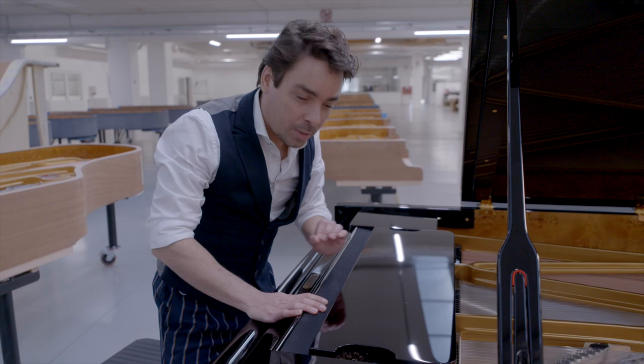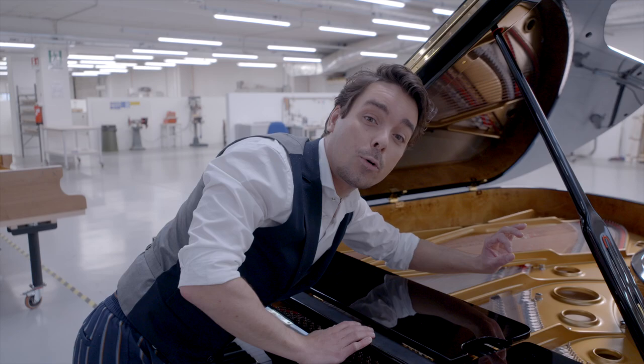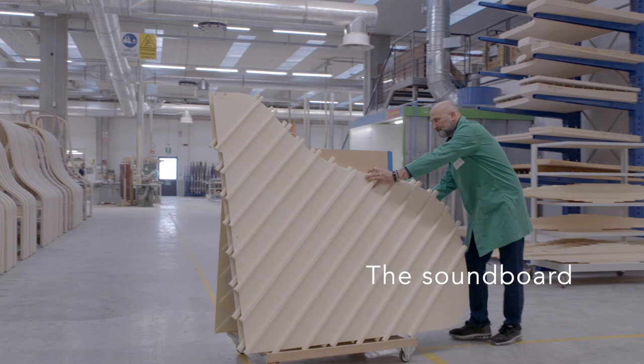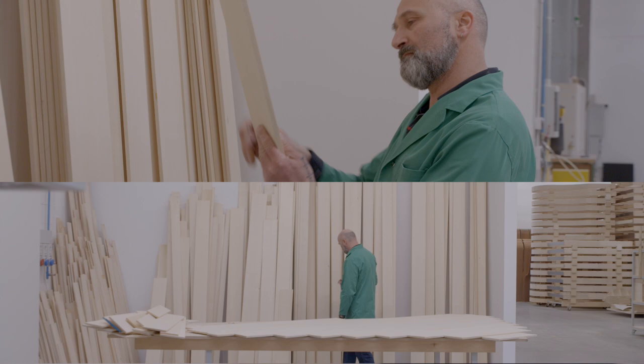But the true magic of the instrument happens on the inside. That is where the sound is made, where it comes alive, and where the soul can be found. The soundboard is a membrane — a kind of giant wooden speaker built to vibrate and resonate the sound to our ears. The soundboard is made of spruce, which is very strong, highly elastic, and has a very regular grain.